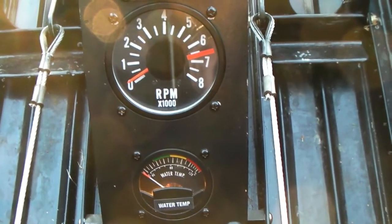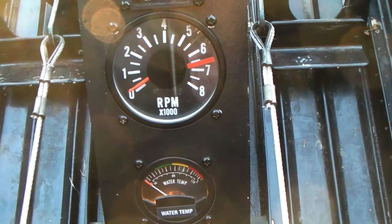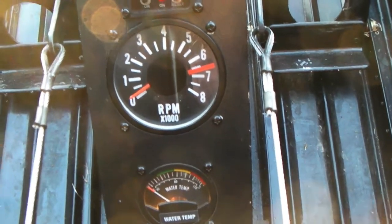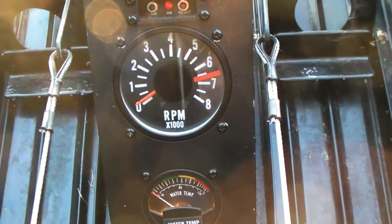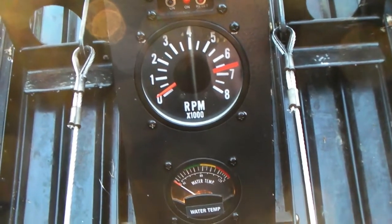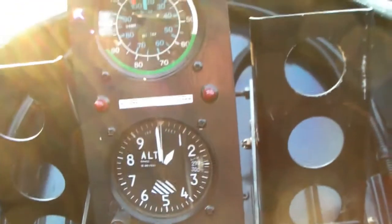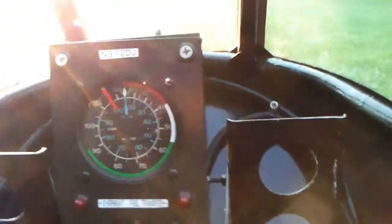So therefore I don't have any pressure in the coolant system — no pressure cap — and so water isn't likely to build up pressure and then blow a hose or something like that. That's not going to happen. When I pull it out I check the coolant level, and that's it.